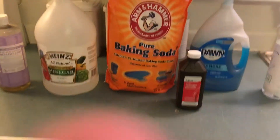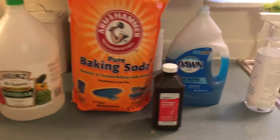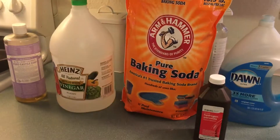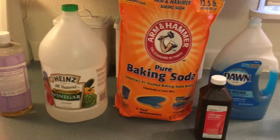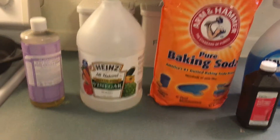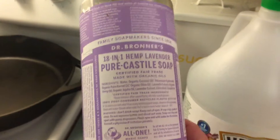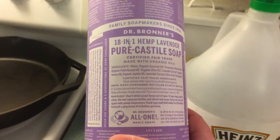Hello fellow YouTubers, this is GreenMama and I'm here to show you that you can make your own cleaners using these products. Not only can you make cleaners but you can make other things like stain remover. So number one — and you can get these in different scents — Dr. Bronner's. You literally can use this for everything and it is certified 100% organic.